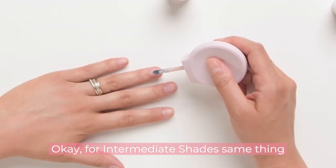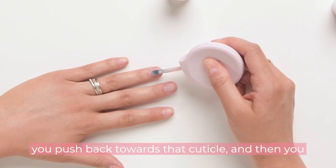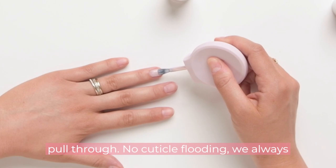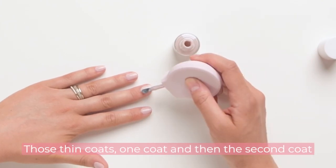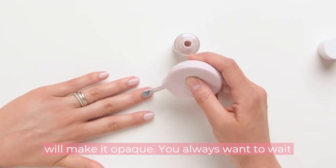For intermediate shades, same thing applies. You start at the middle of your nail, you push back towards that cuticle, and then you pull through. No cuticle flooding — we always like a little bit of a gap versus cuticle flooding. You want to do thin coats: one coat, and then the second coat will make it opaque. You always want to wait between coats.